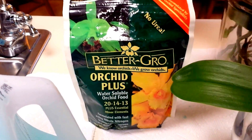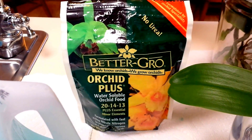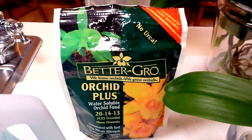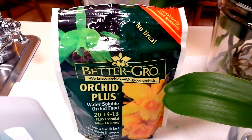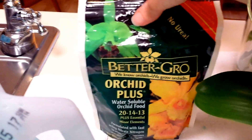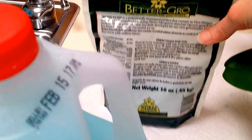It has no urea. Urea is something that they recommend you not use for the root health of your orchids. This is a 20-14-13 solution and I'll show you what I do.